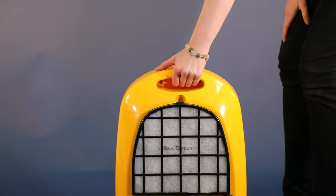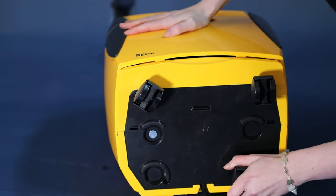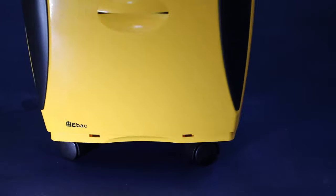The PowerDry 18 can be lifted and moved around with its strong integrated handle. You can also add casters, allowing it to be wheeled around to different locations easily.